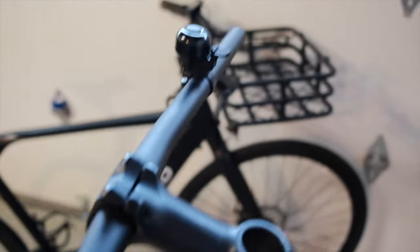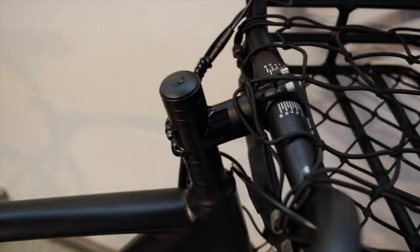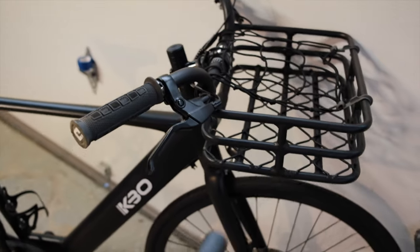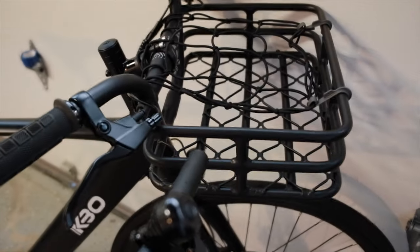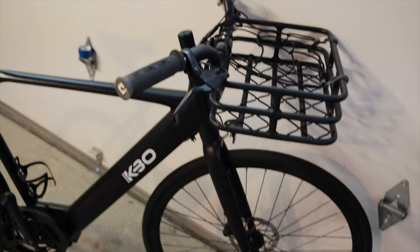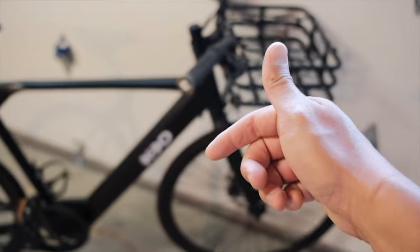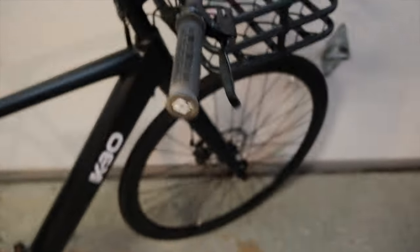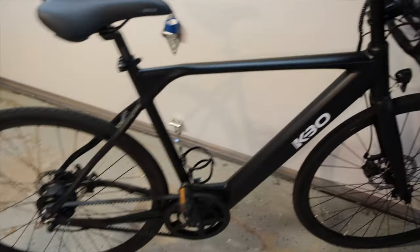With the stock bars and stock stem I definitely felt like the bike was too long for me, so I put on a shorter stem and installed these basket bars that have a big sweep coming back toward me and also have an integrated basket. I want this to be my ultimate commuter, grocery runner, around town ripper — having a basket adds to the functionality. Those aren't the stock bars; I'll link them in the description. I also installed some different grips. Everything else is completely stock.